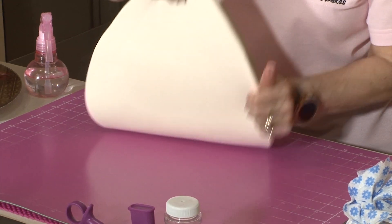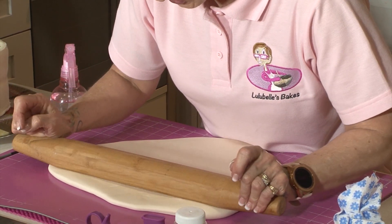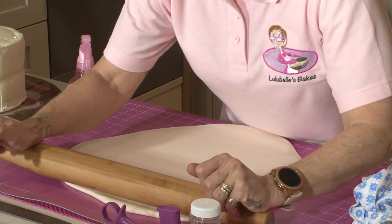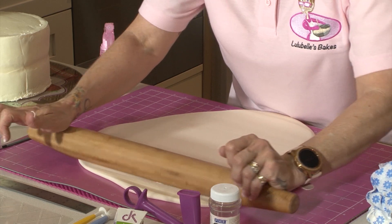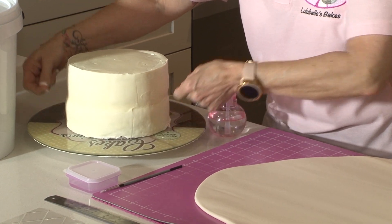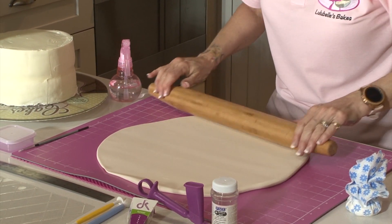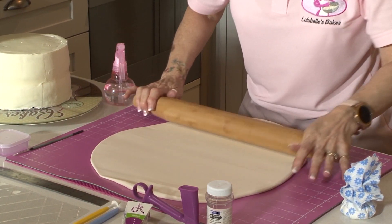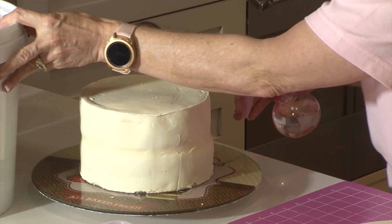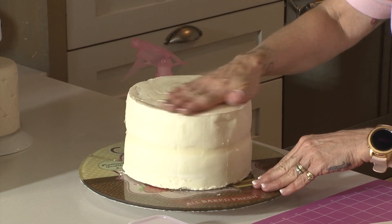I'm just going to pick it up and place it onto my tapered rolling pin, which has got no hard edges so it won't leave any marks in the sugar paste. Remember, if you're not sure how wide to roll your sugar paste, you can get a tape measure and measure from one side of your cake up over and down — that is how long you need. I'm going to wet this cake because it's dry now and the sugar paste is not going to stick to it, so I'm going to spray it with a little bit of water.